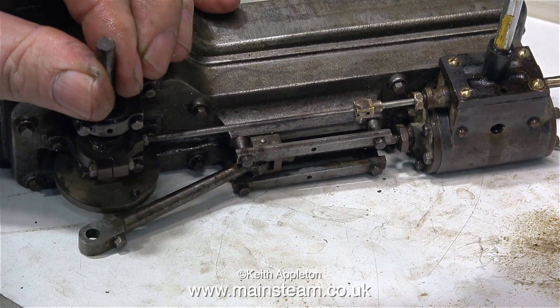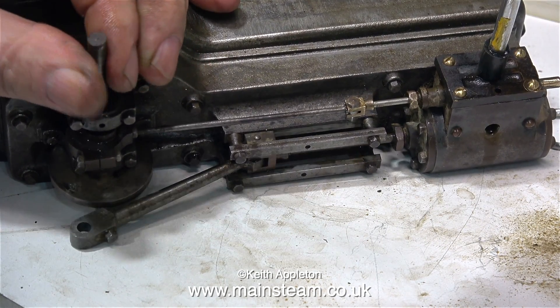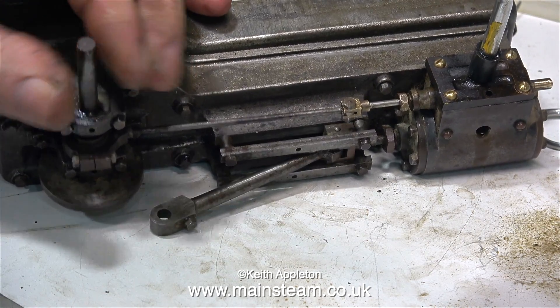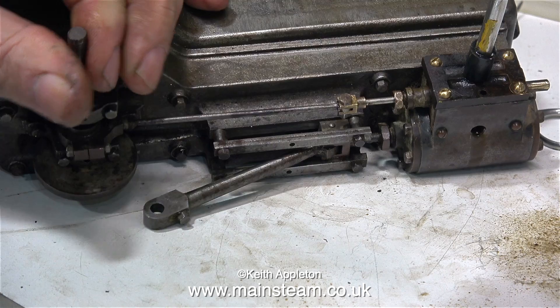It's now working much better. As I rotate the crankshaft, which rotates the eccentric and moves the valve rod, the piston rod complete with the crosshead and the connecting rod move back and forth very quickly, and there's far less air getting blown to exhaust. Some of the hissing you can hear isn't coming from the exhaust — it's coming from the inlet, which is leaking around the steam chest cover.